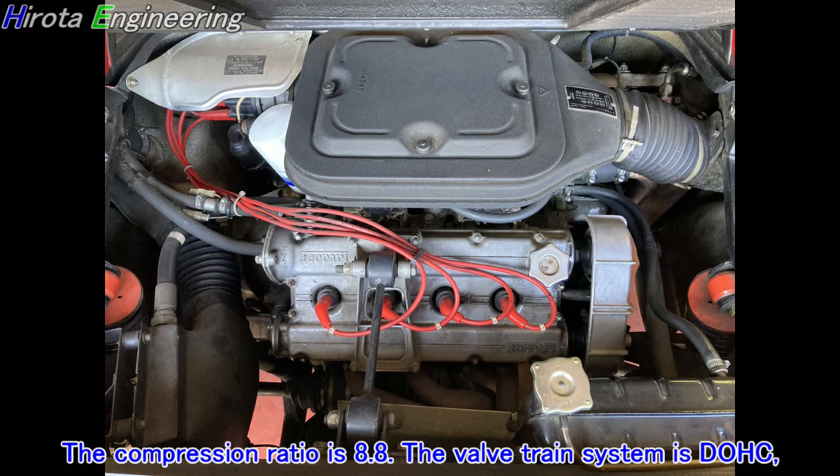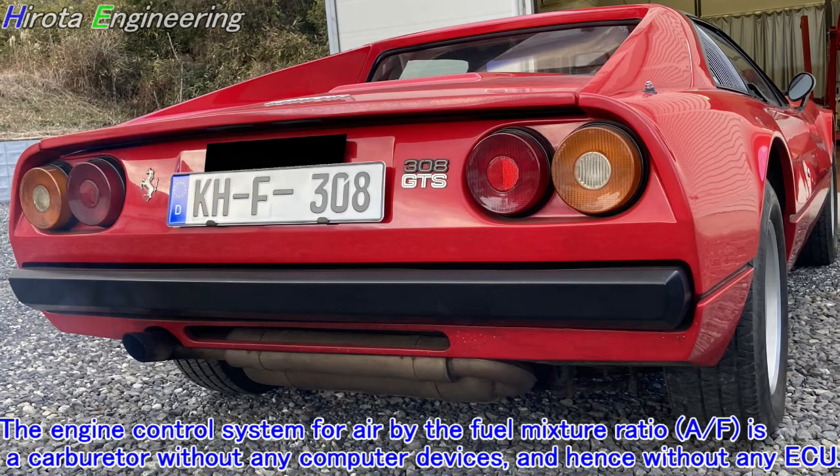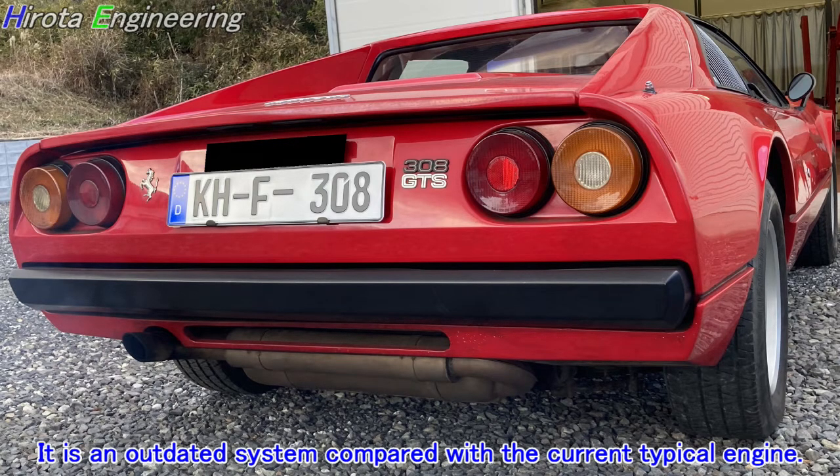The compression ratio is 8.8. The valve train system is DOHC, but the number of valves per cylinder is 2 — one for intake and the other for exhaust. The engine control system for the air-fuel mixture ratio (A/F) is carburetor-based without any computer devices. Without any ECU, the ignition timing is controlled by a mechanical distributor. It is an outdated system compared with the current typical engine.